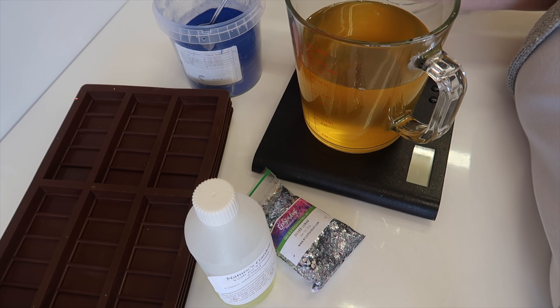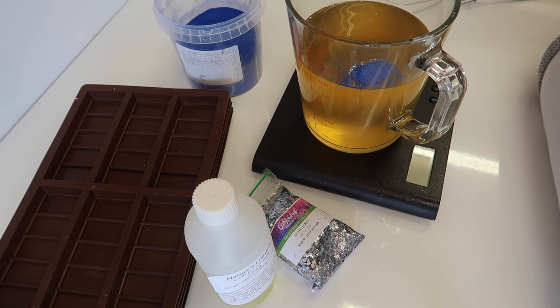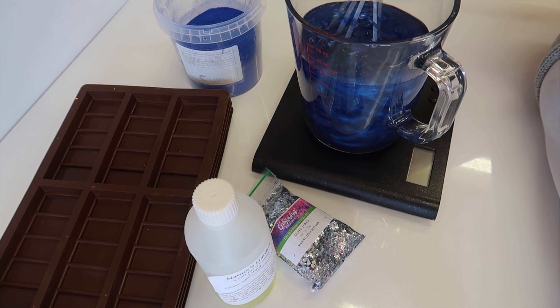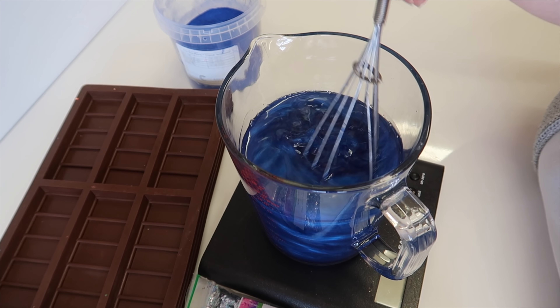There is a picture on the website, and if you don't do them the same as what they look like on the website, people might be disappointed because they might have wanted blue to go with the room they're melting these in. As you can see, we've just added some of that Tropical Temptations mica to the wax — you see how beautiful that is, it's such a gorgeous blue.